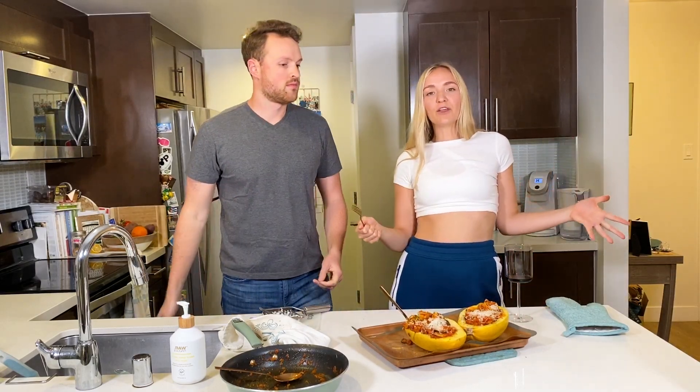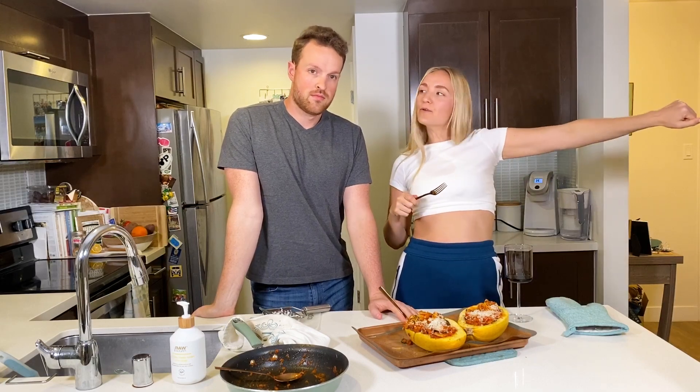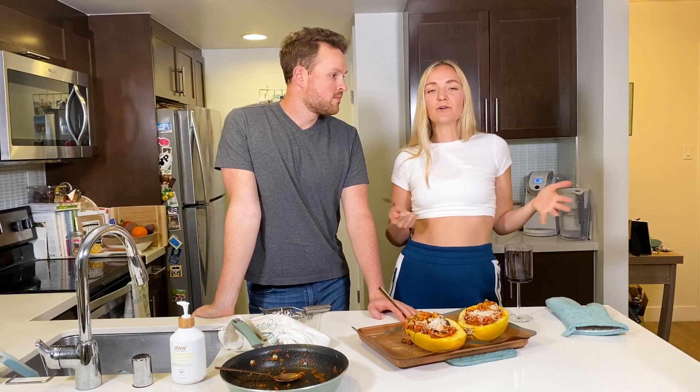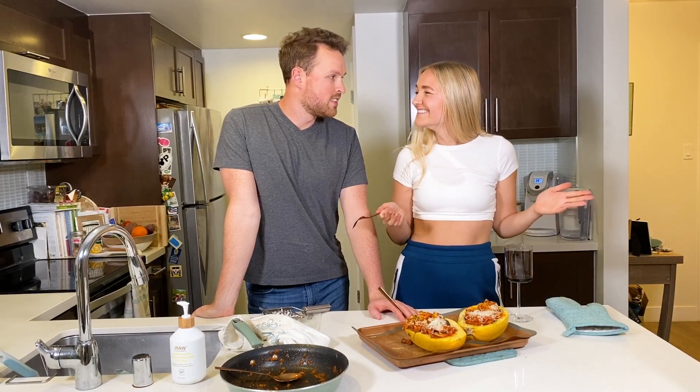That is the end of our Purely Fresh spaghetti squash bake. I hope you enjoyed and I hope you guys are staying busy and having a great time in quarantine — or if quarantine is over, I hope you're having a good, normal time.